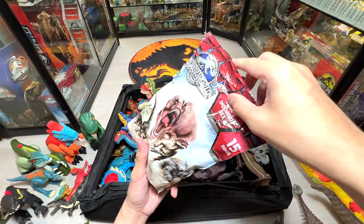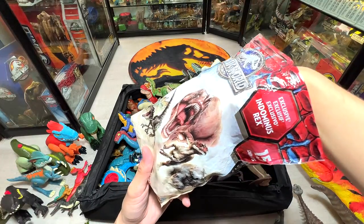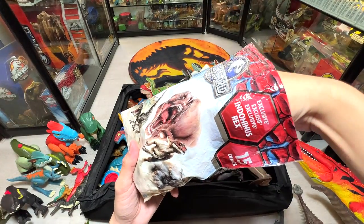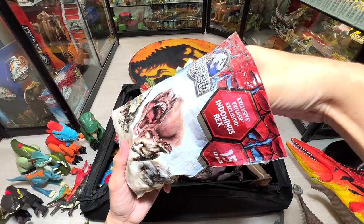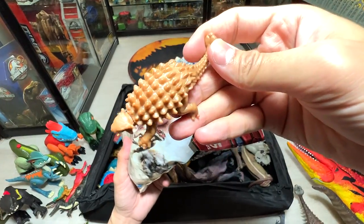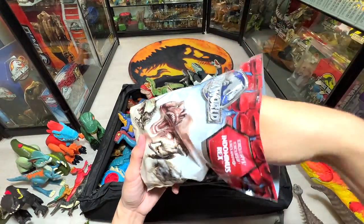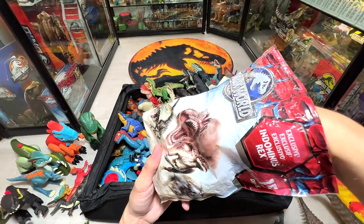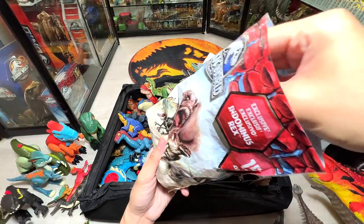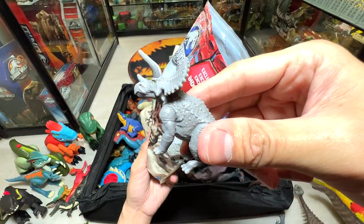Let's guess the next figure — I'm trying to feel it. I thought it was a Stegosaurus but it's clearly an Ankylosaurus. Very nice. Let's try another one — this one has a crest — it's a Triceratops. So we have the green one from earlier and now a gray one.